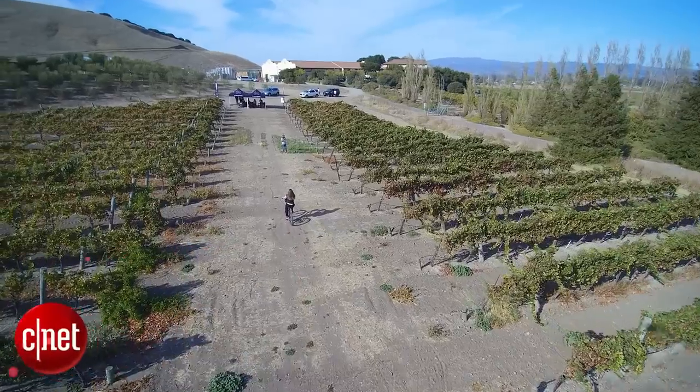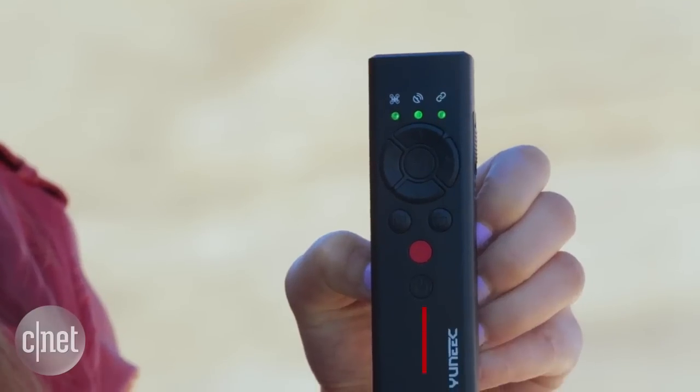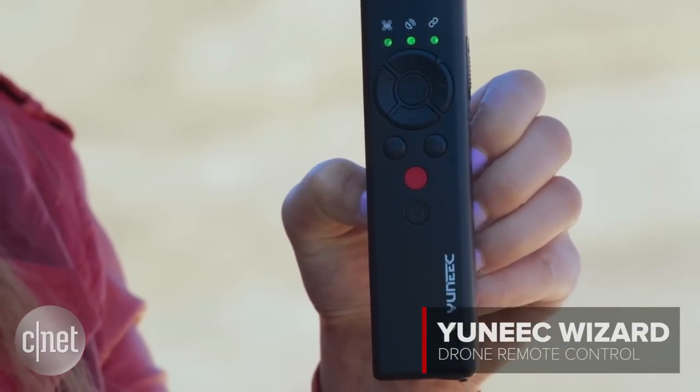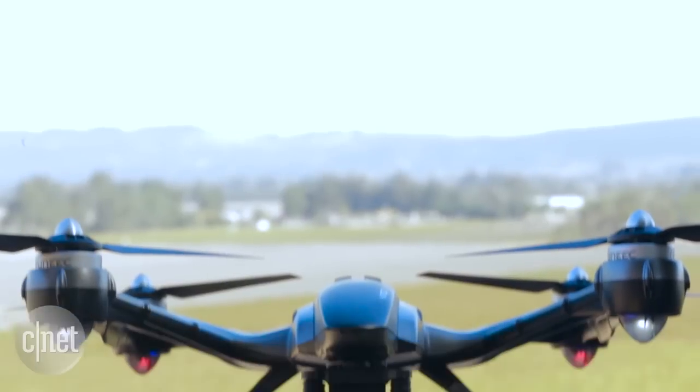If you've ever wanted your drone to follow you around like a puppy, then I have the answer for you. It is called the Unique Wizard, and it is a simple remote control that's compatible with a number of Yuneec drones — the Typhoon drones, either the 4K, the GoPro version, or the 1080p version.